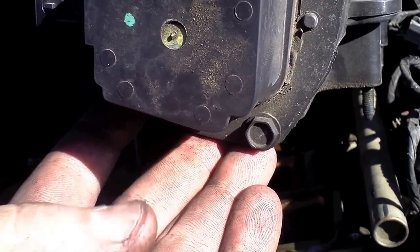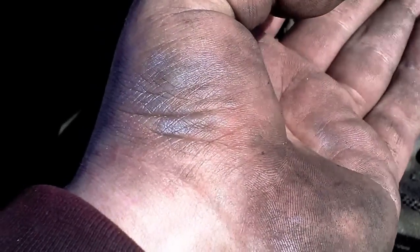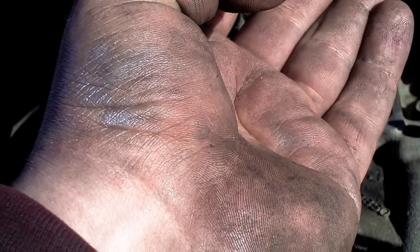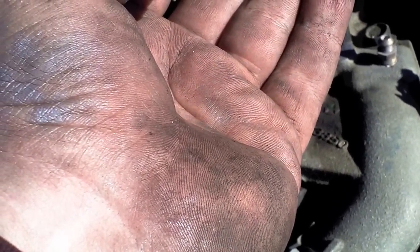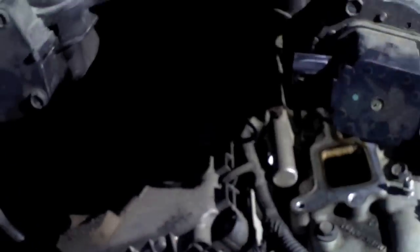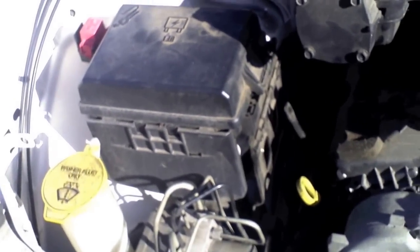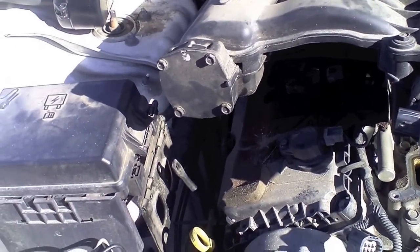The 90,000 mile service is done since I did the timing belt and water pump at about 70,000 miles. These water pumps are not great. I put a Gates lifetime water pump in it - the place where I got it sells a ton of them and they've never had one returned. I recently did an Acura TL timing belt and water pump too - that was an eight hour job for me, but I did a bunch of other stuff besides just the timing belt and water pump.